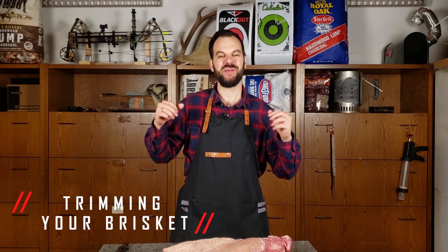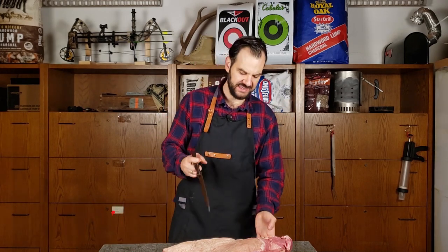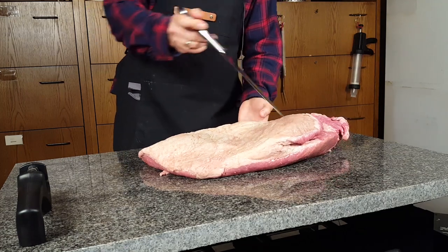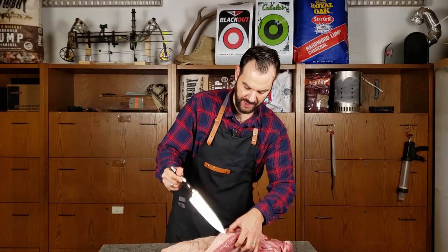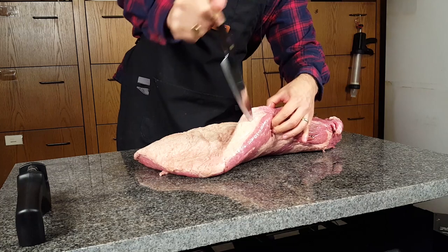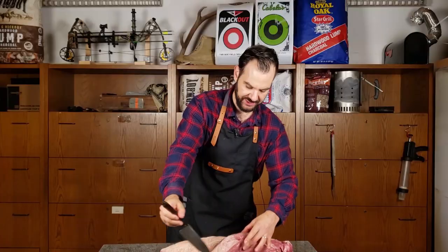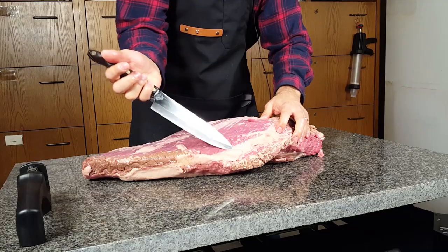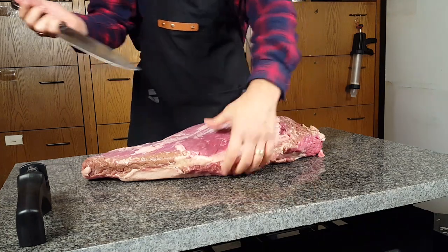Trimming your brisket. I'm going to show you a simple method. All we really need to do is remove these hard kernels of fat on either side of the brisket. There's one right about here, right where the point meets the flat. When I poke my knife into it, it's pretty hard — it's not that soft fat that's going to render down and be delicious. So we're going to carve that out. On the other side, usually there's another hard piece of fat. My butcher has luckily carved that out, but you might need to carve that off yourself.